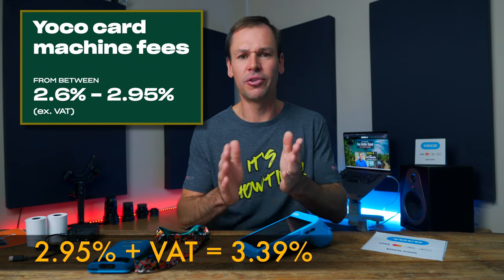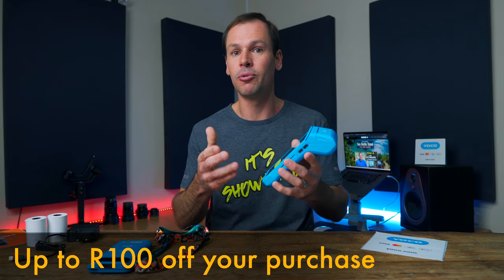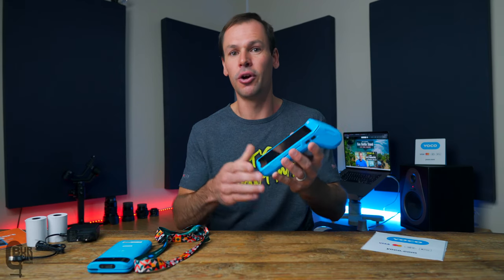There are no monthly subscription fees, which is really important for small businesses. You are charged a small fee only when you make a successful sale: 2.95% excluding VAT, which works out to about 3.4% including VAT, on your transaction value. For purchasing the device, it is currently on promotion for R1,399 — the normal price is around R1,799, though this may vary over time. There is a discount link in the description for up to R100 off, which takes you through to the official Yoku website where they handle the purchase and registration process.